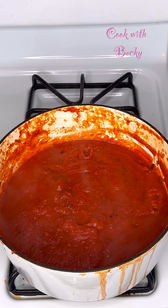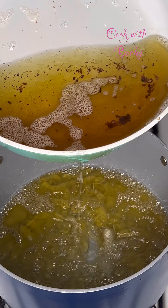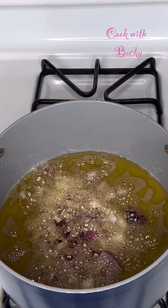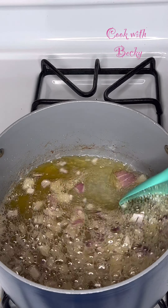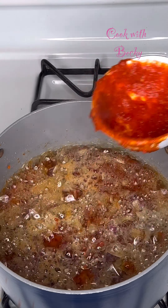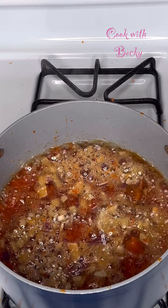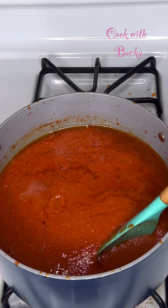I'll be using the same oil because it's a fragrant one to make the stew. I added my onion and I'll be sautéing that for one minute. Now it's time to add the pepper mix that we already par-boiled, and we'll give it a stir as we're adding it.